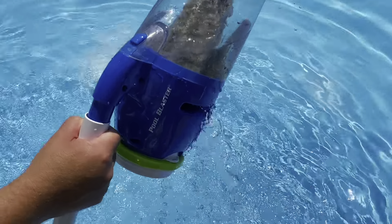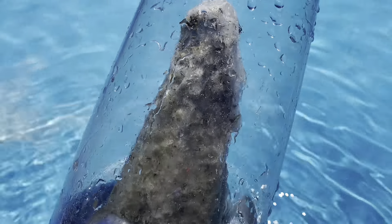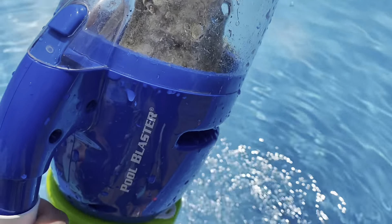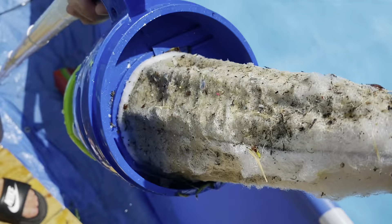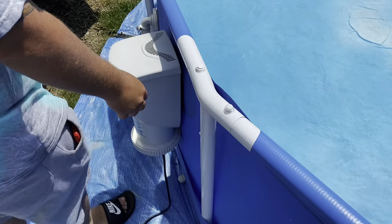Once you are done vacuuming, you'll just turn it upside down and let the water drain out here. And you can just see how much it really collected. Just look at how dirty that is — this thing is awesome.